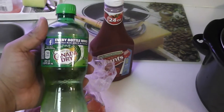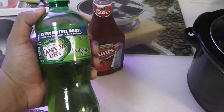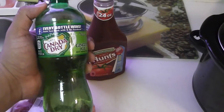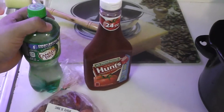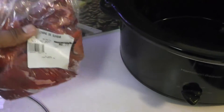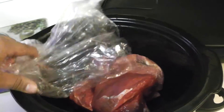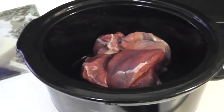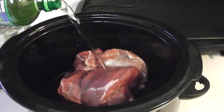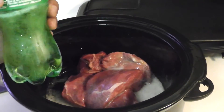You only need 12 ounces of the ginger ale, so a can will do you good. They didn't have a can so I just got the bottle — I'll eye it, put in a little bit more than half the bottle. For the ketchup, all you need is about a cup's worth, again I'm just gonna eye it. You're not gonna take in all that sauce anyway — you just use a little bit to pour over whatever you serve including the meat.